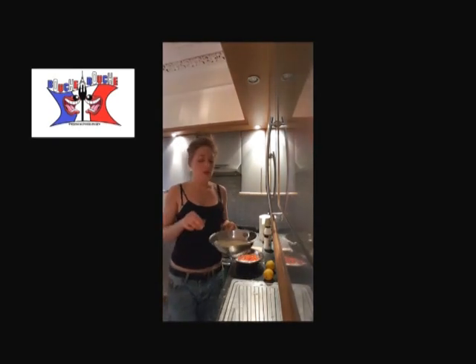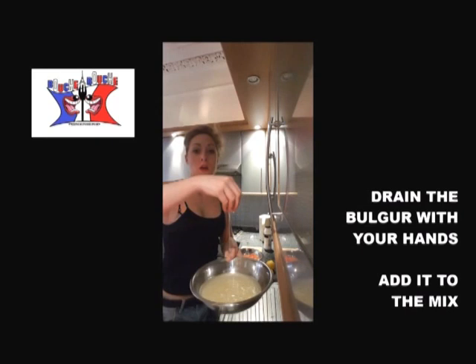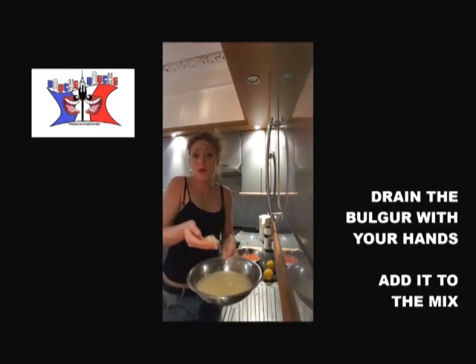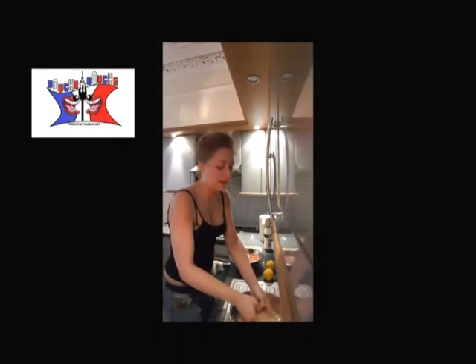After 20 to 30 minutes, your bulgur should have doubled up. So you drain it in your hands and you add it with the tomatoes, onion, parsley and mint.